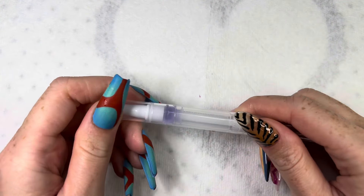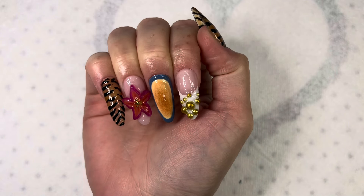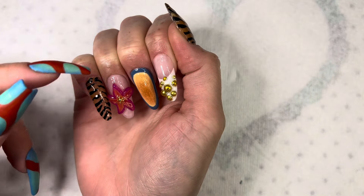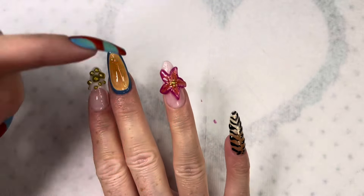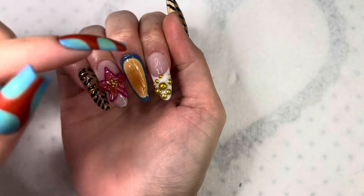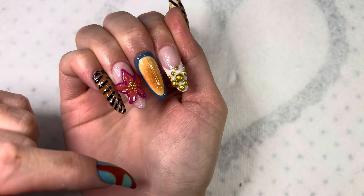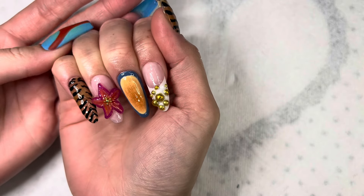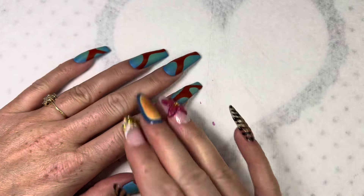Now I'm going to apply some cuticle oil. And here are the finished nails! I like how these turned out — I usually wouldn't go for a nail set like this but I really like the zebra print, it's really cute. I think the flower turned out pretty decent too. I wish I had an airbrush to perfect this, but I guess it's fine with the sponge. My least favorite nail is this one honestly — I don't like the silver pearls. I really need to get some in a gold color. But overall I really like how these came out. This was really quick and easy actually. Let me know what you guys think. Thank you so much for watching — I'll talk to you next time. Bye!